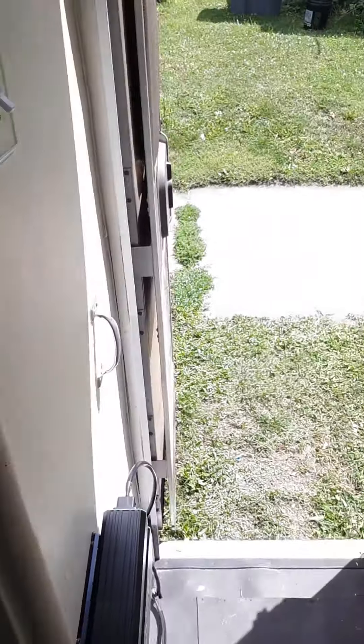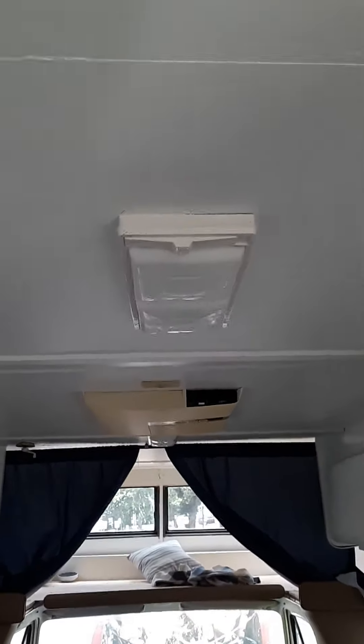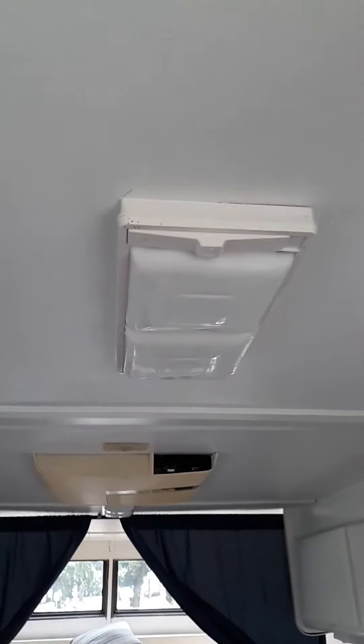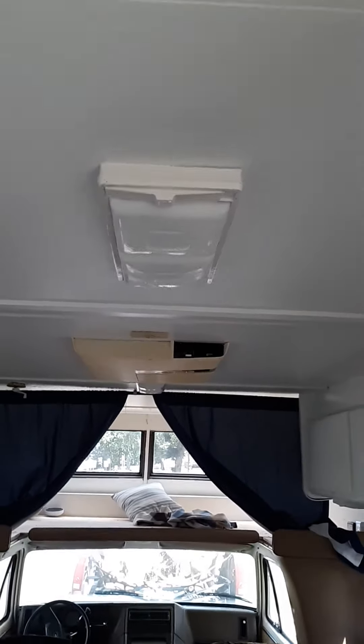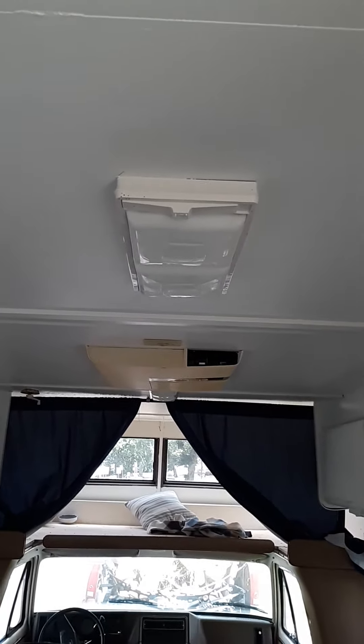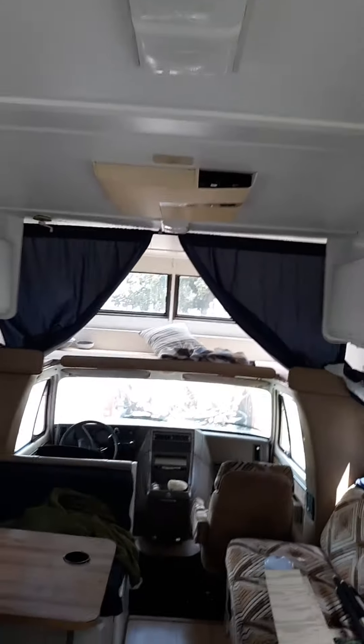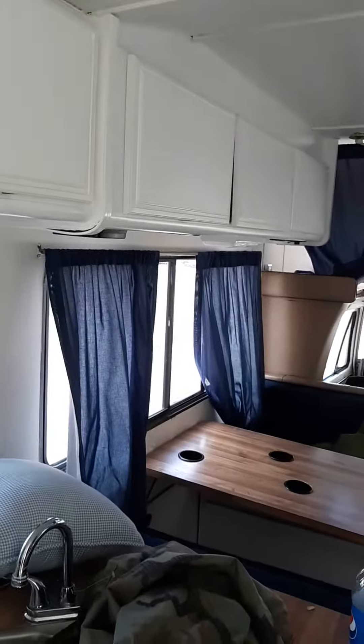I changed my light systems over to LEDs so they last longer. They're about as bright but they last longer and they use a lot less power. But that's pretty much it — what I've been working on the last few days.